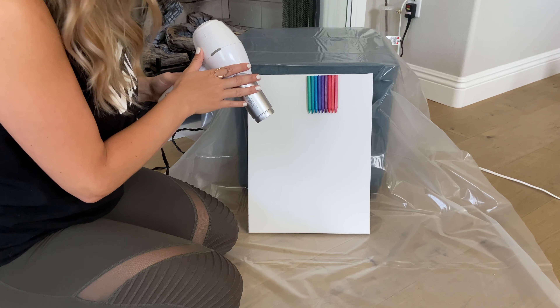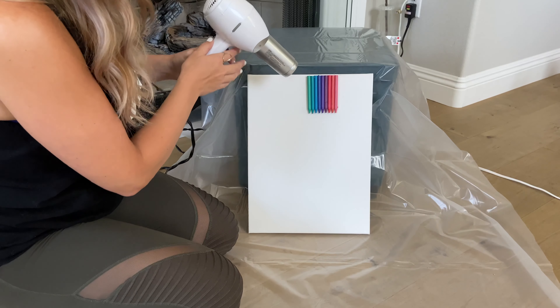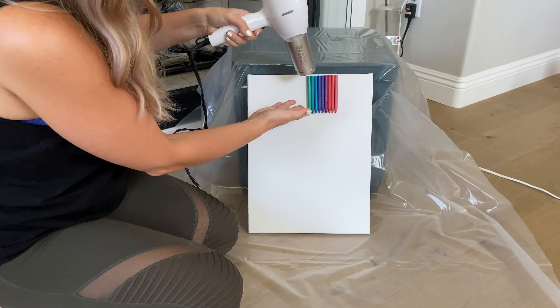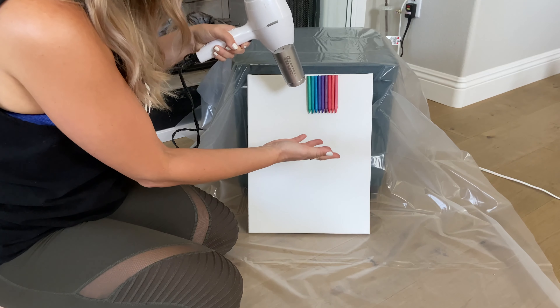Now for the fun part. This is where we get to see the crayons actually melt. We're going to turn the blow dryer on to high heat and hold it at an angle pointing down, and we're going to watch to see the crayon melt. I'm going to stop about three-fourths of the way because we're going to add flowers on later. So let's see what's going to happen.